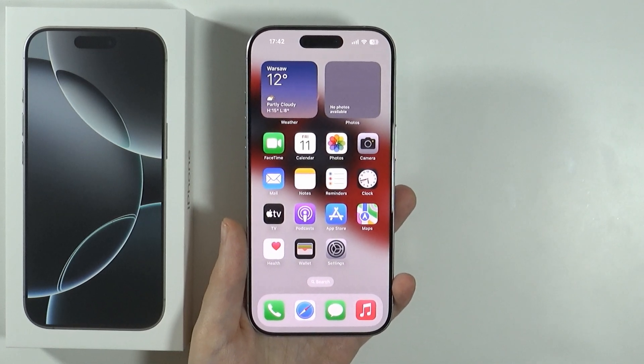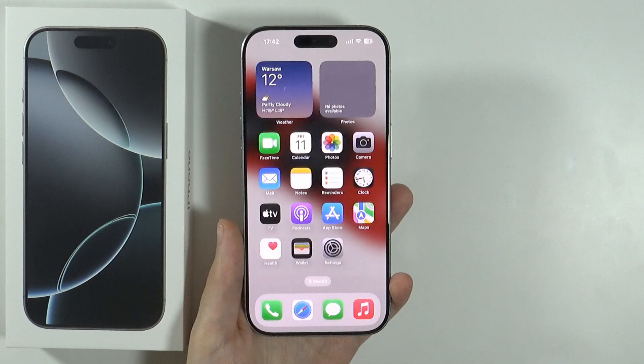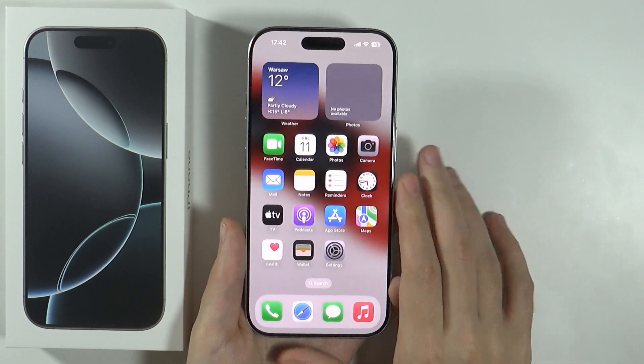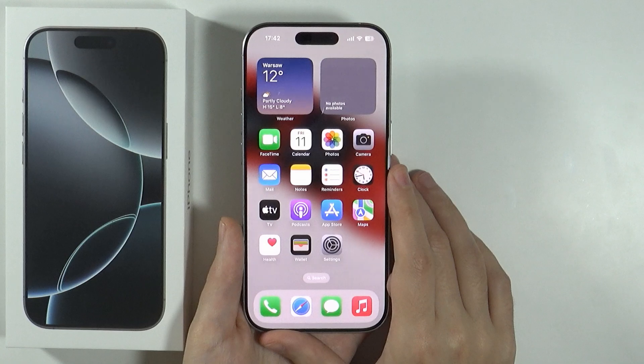Hello, in this video I'm going to show you how to fix a frozen or unresponsive screen on iPhone 16 Pro and Pro Max. If the device is frozen and you cannot do anything on it, then what you can do is pretty much perform the force restart.